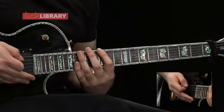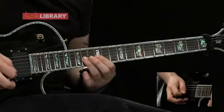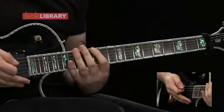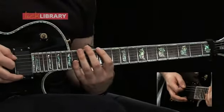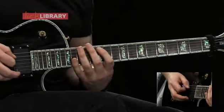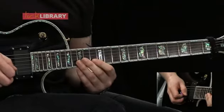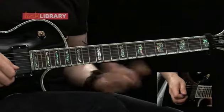Now position four. This is actually similar to position one but we're starting on the twelfth fret on the low E and then play 15, same on the A string, then 12-14 for the D and the G, 13-15 on the B, and then 12-15 on the high E, then play the same coming down.